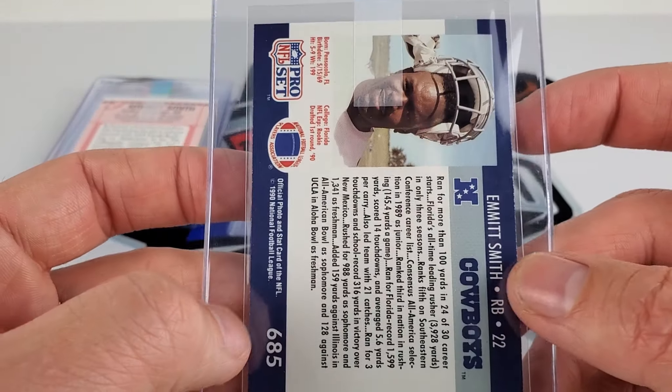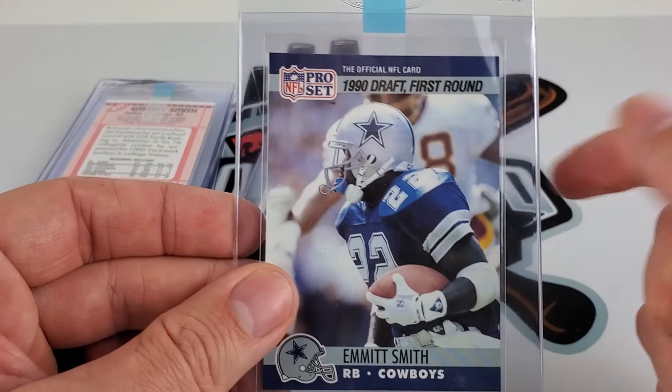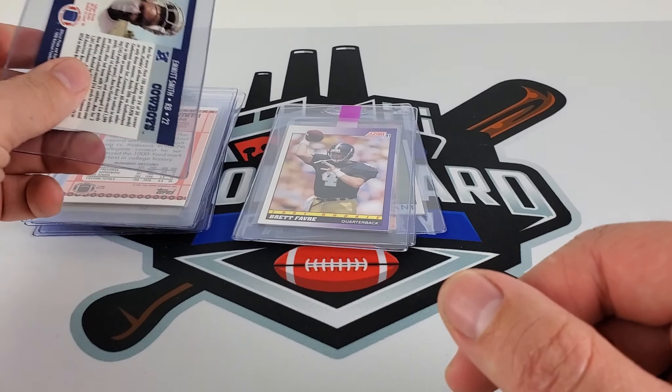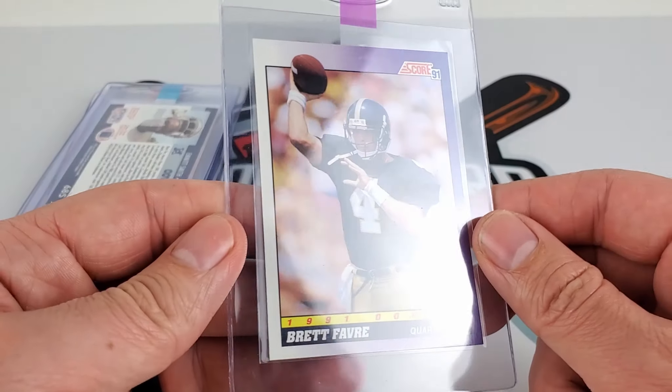I'll sell both of these Emmetts. I am a Niners fan, so that Cowboys star logo unfortunately does not hold value in this house. Anyway, that guy I think I said seven to seven and a half maybe.